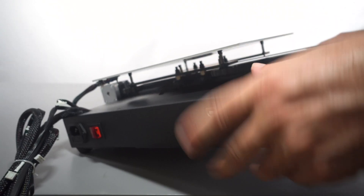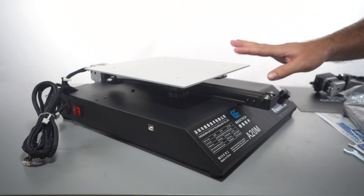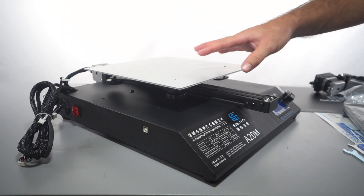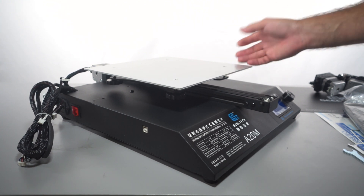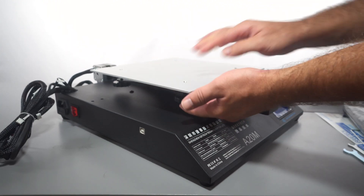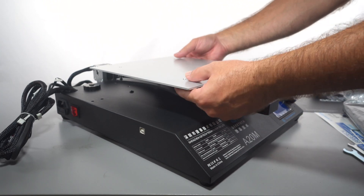One side is going to have an eccentric nut. The best way I've found to adjust these is to take off the bed completely because it's really hard to do it right with such a small area to work with. I'm going to take these knobs off — once the knobs are out, the bed just comes right up.